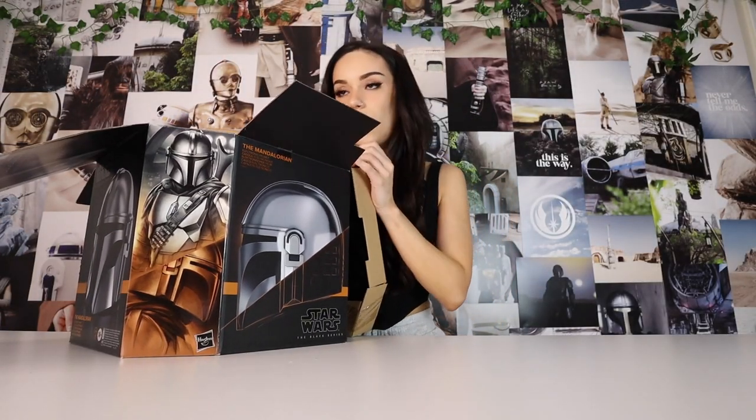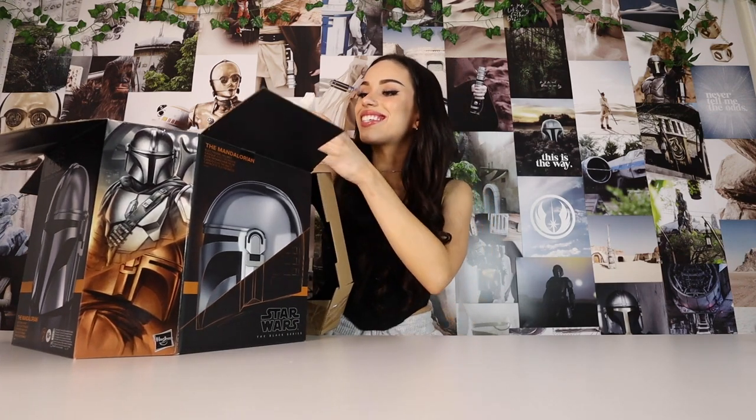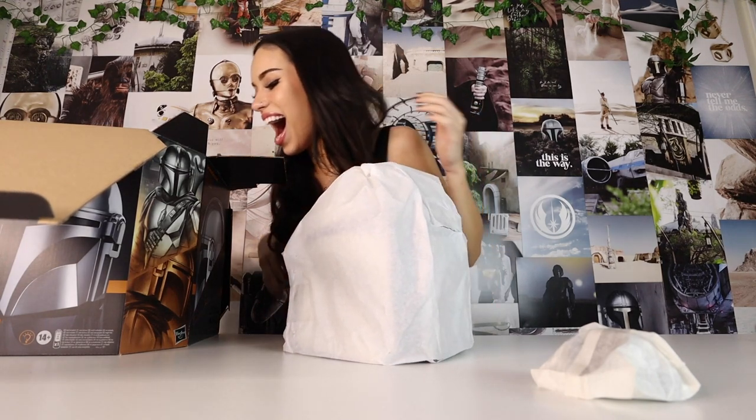As soon as you open it, it's packaged really nicely so it doesn't get damaged at all. So here we have the Black Series Mandalorian helmet.